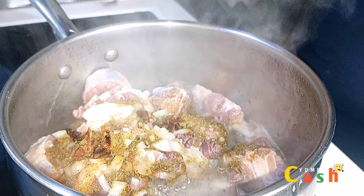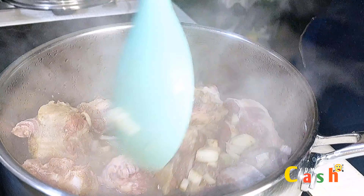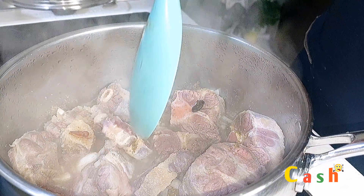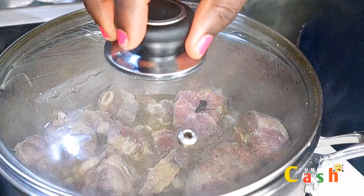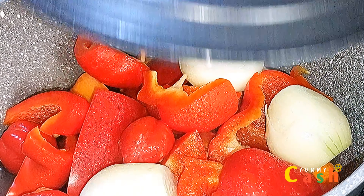The meat has been cooking for about 20 minutes. I'll quickly stir it, cover it, and allow it to continue cooking. It takes time for oxtail meat to cook properly, so I'm going to leave it on the fire for about 50 minutes. Now here are the vegetables.